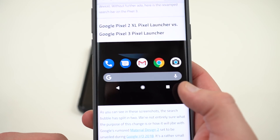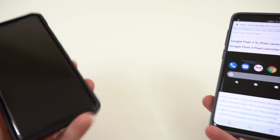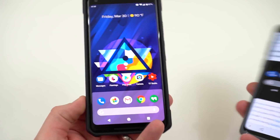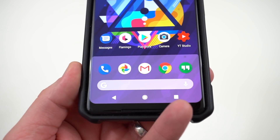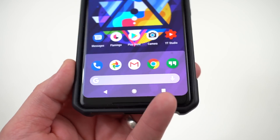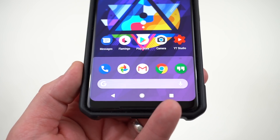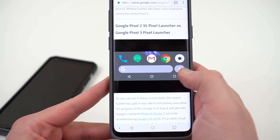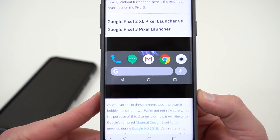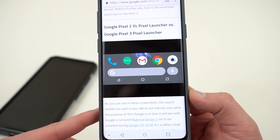You can see right here — this is the old Pixel launcher that appeared in Android Oreo, and then also a variant that appeared in Android P. Here's the variant I have right here on my Pixel 2 XL, which is running the Android P Developer Preview 1. You can see that the Google logo and the microphone are all in one continuous line at the bottom of the launcher, and then you can see the new version where Google is testing the Google search bar and the voice icon separated from one another.